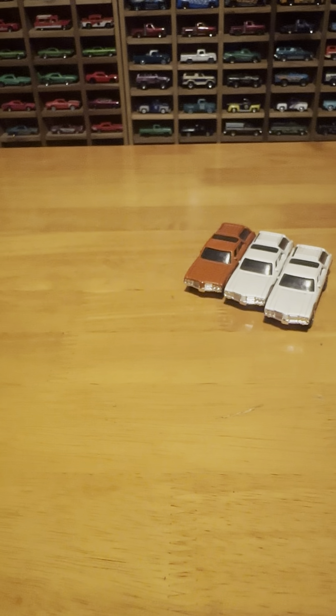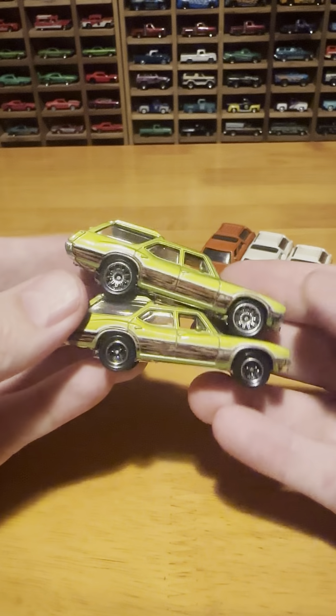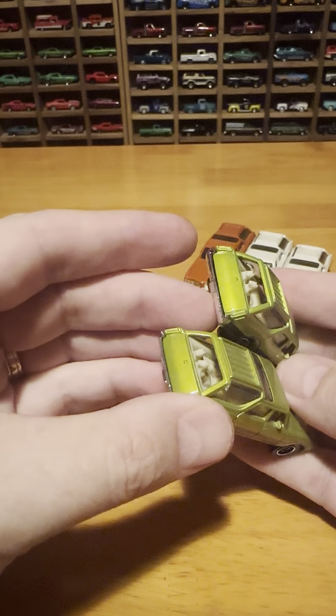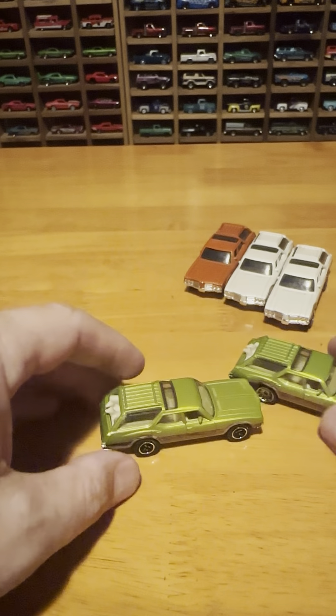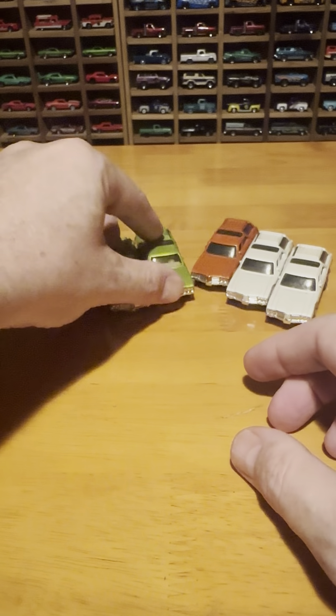Now, what else do we have here with wheel variations? We have the Lime — a couple of wheel variations there. All of them have the doggies in the back. Sometimes they're brown, sometimes they're black, sometimes they're white, but they're always there.